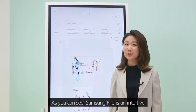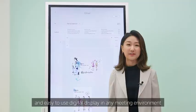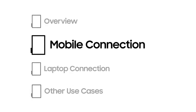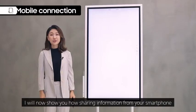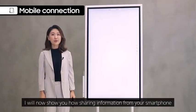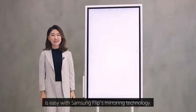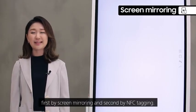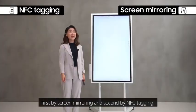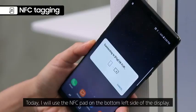Samsung Flip is an intuitive and easy-to-use digital display in any meeting environment. I will now show you how sharing information from your smartphone is easy with Samsung Flip's mirroring technology. There are two ways: first by screen mirroring and second by NFC tagging. Today, I will use the NFC pad on the bottom left side of the display.